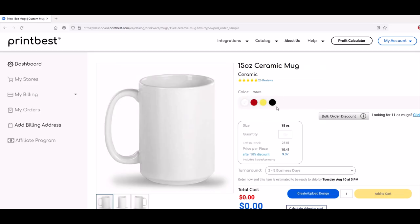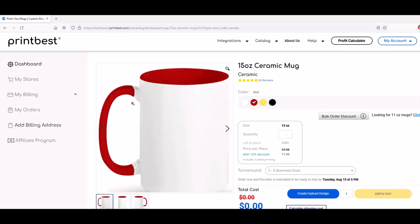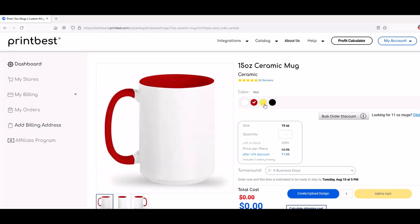So now we've got colors — I can do a red mug, it's got a red handle and a red interior. You can do a yellow one — that'll really wake you up in the morning — or in this case, I'm going to do a black one. So I've got a black interior and a black handle. And then from there I'm just going to design it.